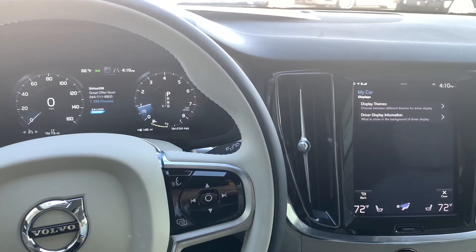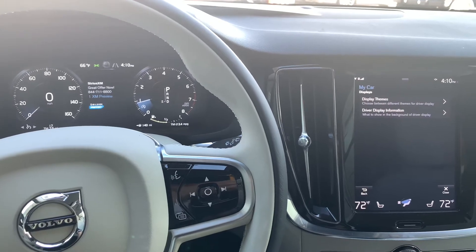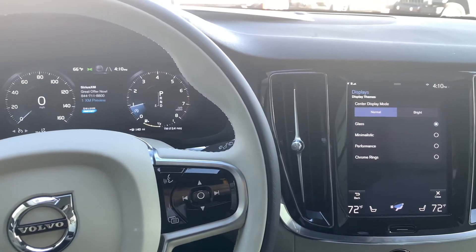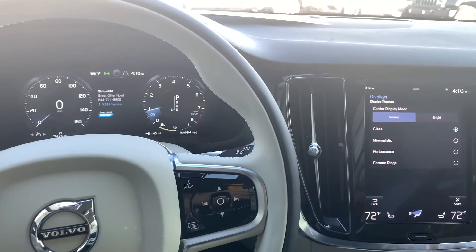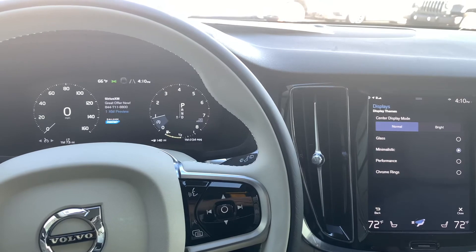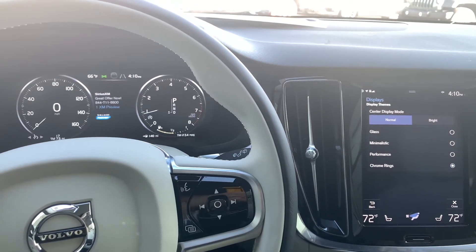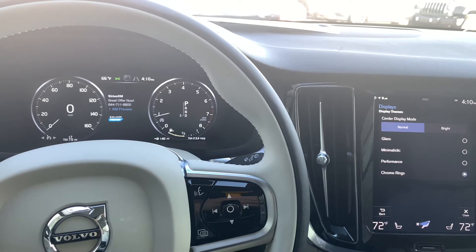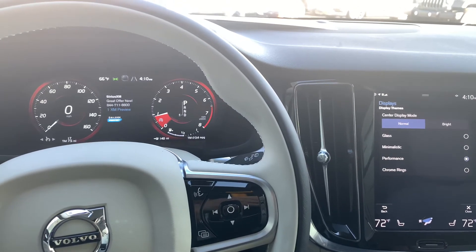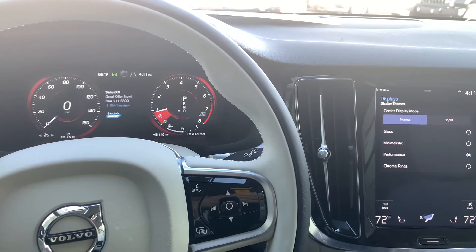We can also alter the way that the rings look on the left and the right of the display area, and that'll be under the display themes menu. Right now it's on the glass setting, but if we choose minimalist, we'll see the rings kind of get no design around it. Chrome rings looks as such, and performance will give it kind of a reddish background, a little more italicized, and reddish around those rings.